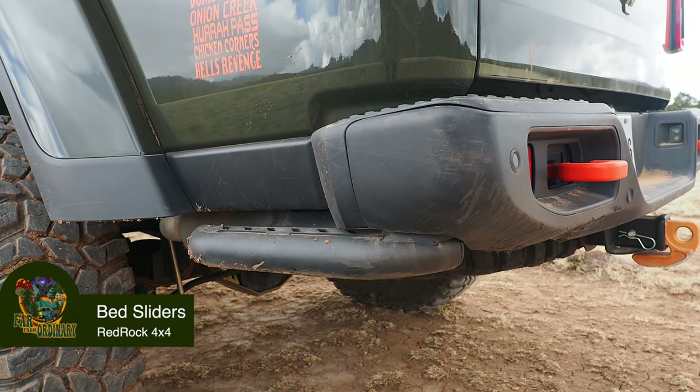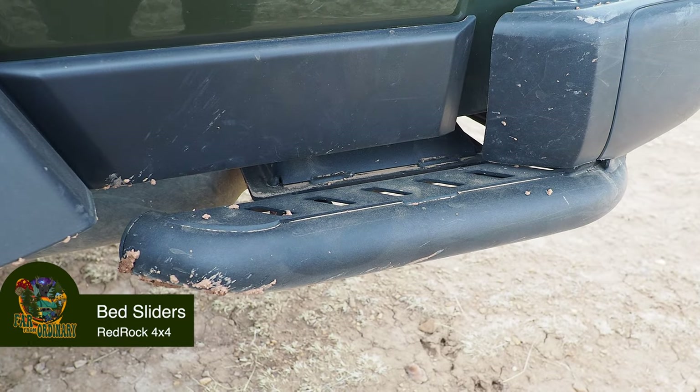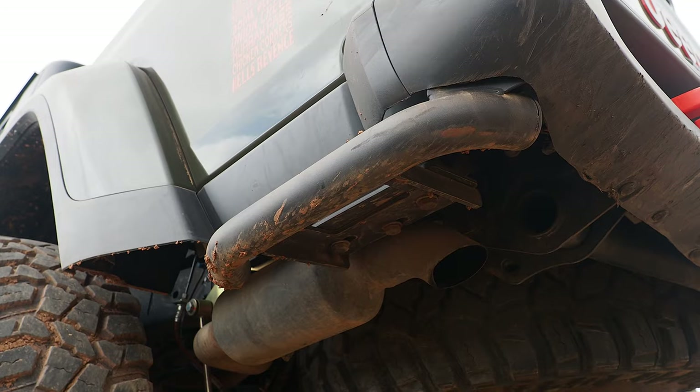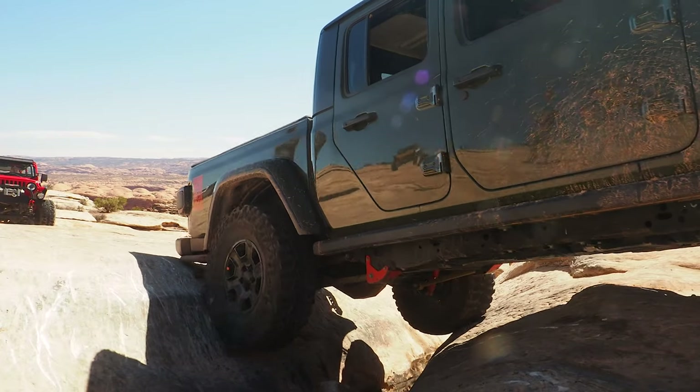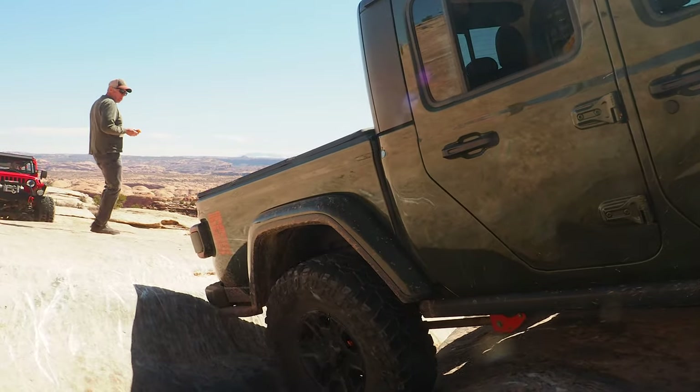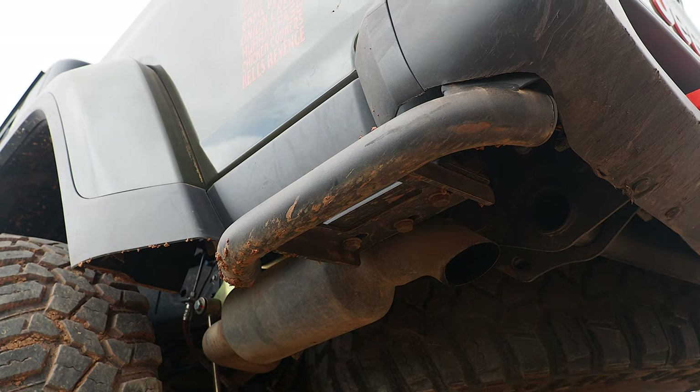Bed sliders from Red Rock. I wish we would have had these before we did Holy Cross. The Mojave does not have these on the back — we put them on after Holy Cross, and we have definitely used them. We have bashed that area several times across different trails and different states. They do serve as a step now, so you can step in and reach into the back, which is great for camping. They are starting to rust on the bottom — that's my only complaint — and the end caps have popped off. But they continue to serve their purpose, and I definitely recommend these as probably one of the first essential mods, especially if you have a Mojave.